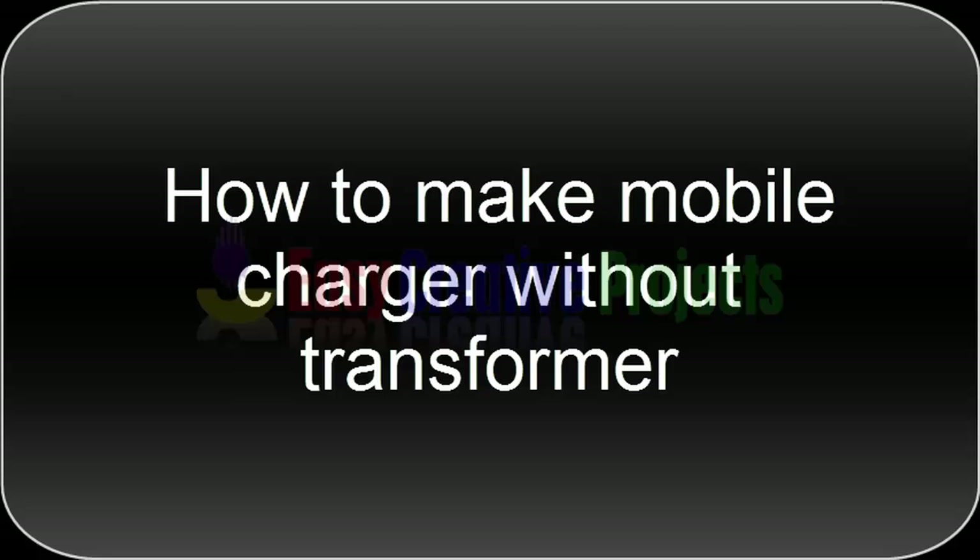Hello friends, today we learn how to make a mobile charger without a transformer.